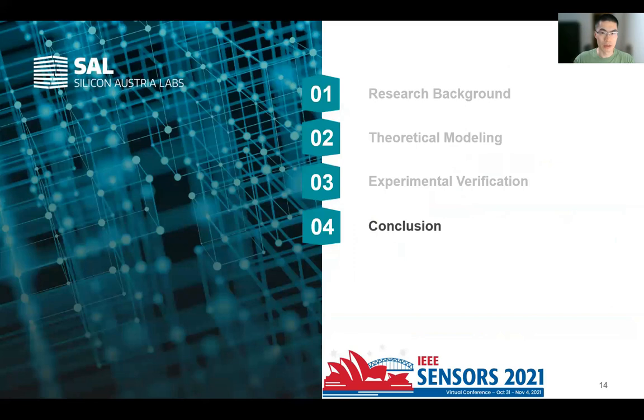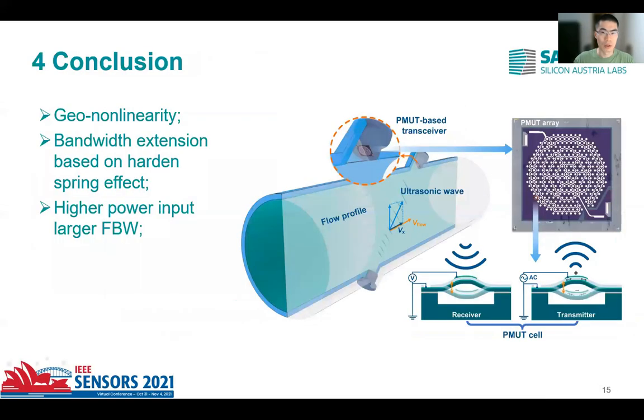Finally, is the conclusion. In this research, we first theoretically established the relationship between geometric nonlinearity and bandwidth extension. The bandwidth extension performance is tested in both mechanical and acoustic calibration methods, achieving a fractional bandwidth up to 28% in air-coupled working conditions. This kind of air-coupled PMUT with large fractional bandwidth has wide application in air-coupled rangefinders, gas flow meters, etc. In the following work, we will put more emphasis on optimizing the structural design to lower the threshold for the nonlinear working condition and further extend its bandwidth.